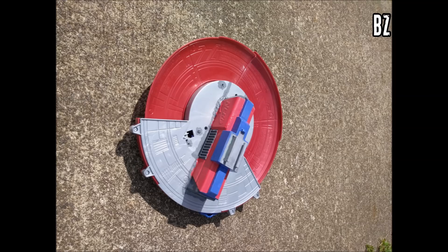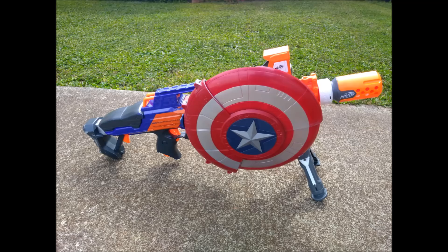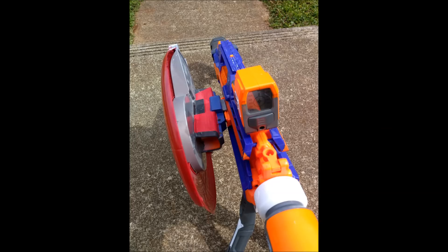Next, this was sent in by BZ and is a real simple mod, but I really liked it. It is one of the Captain America shields — the one that flips out — and they made it rail-attached, which just tickled me. They even painted up the Strikfire slide with the reverse rail to make it match, which is a nice detail and I think it came out looking great. Well done, BZ.